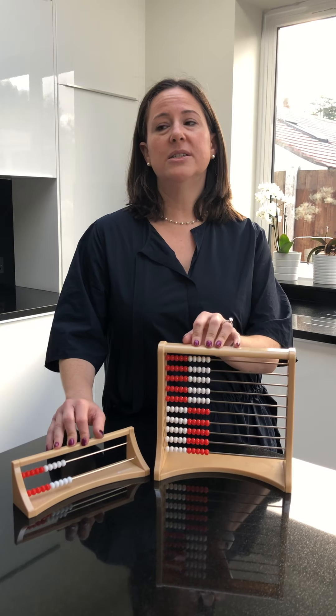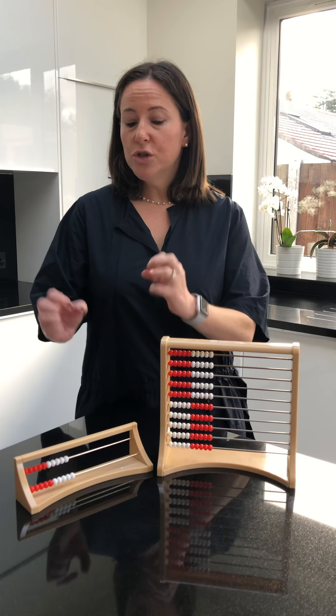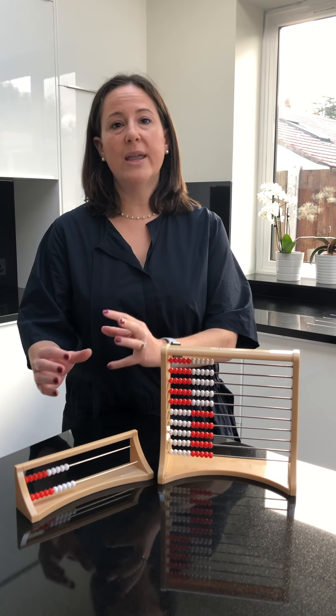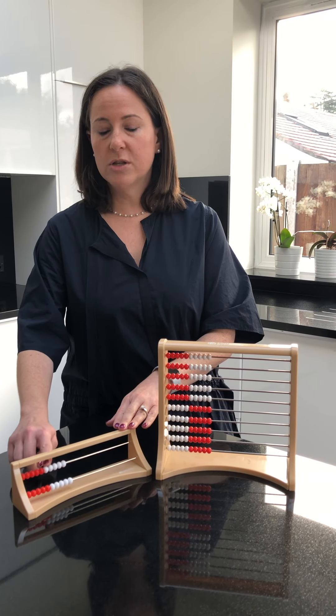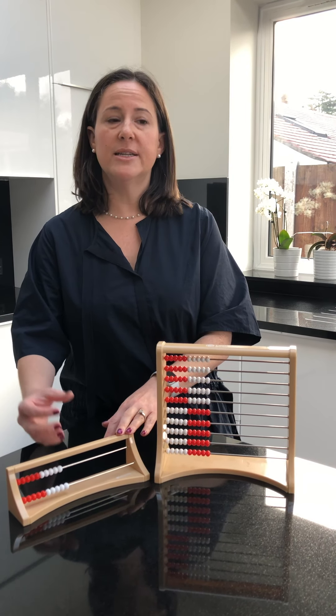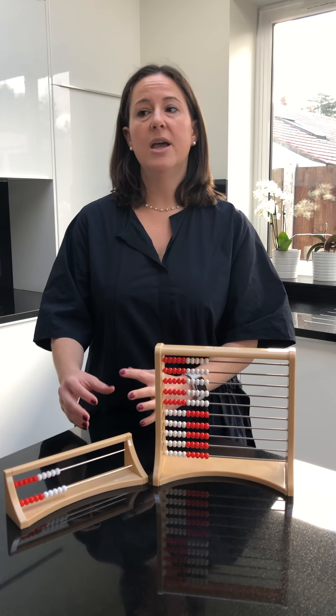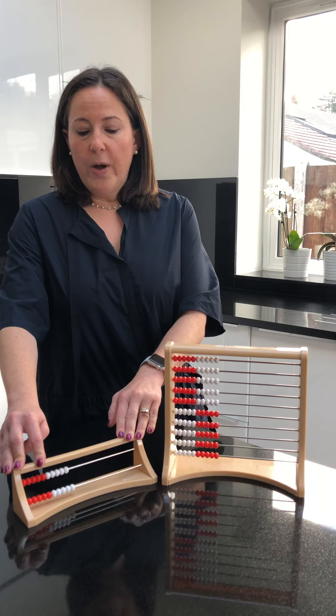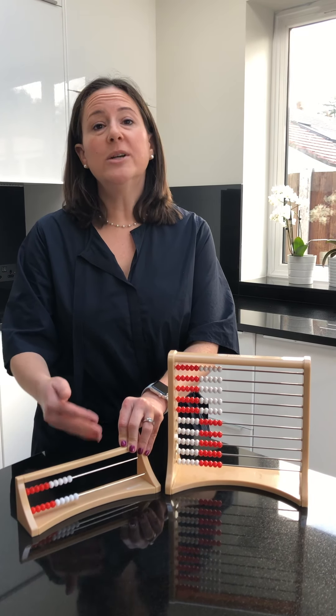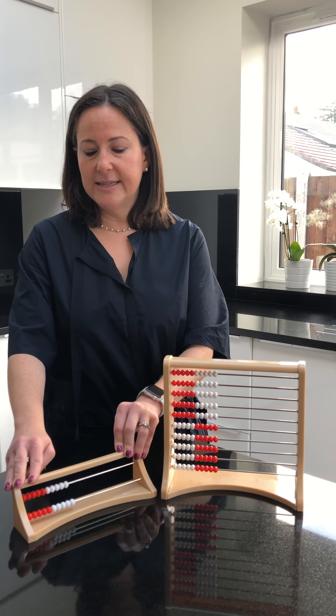The Rekenrek is designed to teach children how to subitize, which means to recognize numbers in a chunk, in a group, and not having to use one-to-one correspondence — not counting one object at a time to see how many objects there are in a particular grouping. So the Rekenrek is designed to develop number sense in children, to help them understand exactly what numbers are made up of.